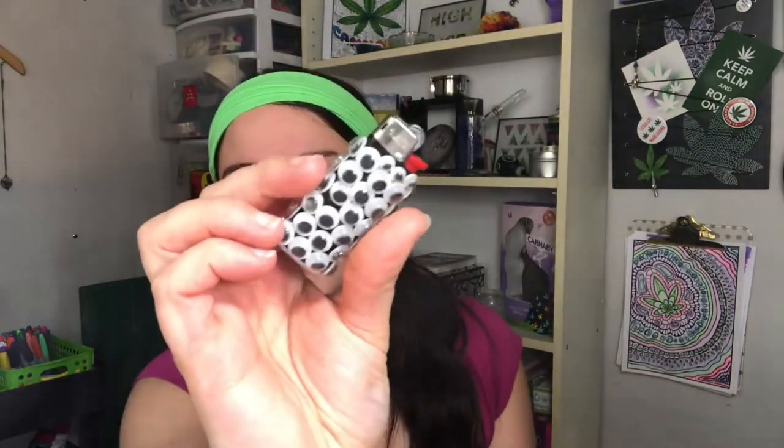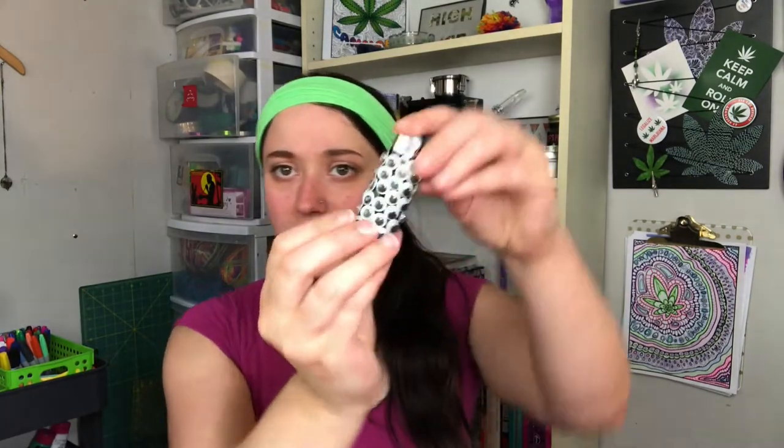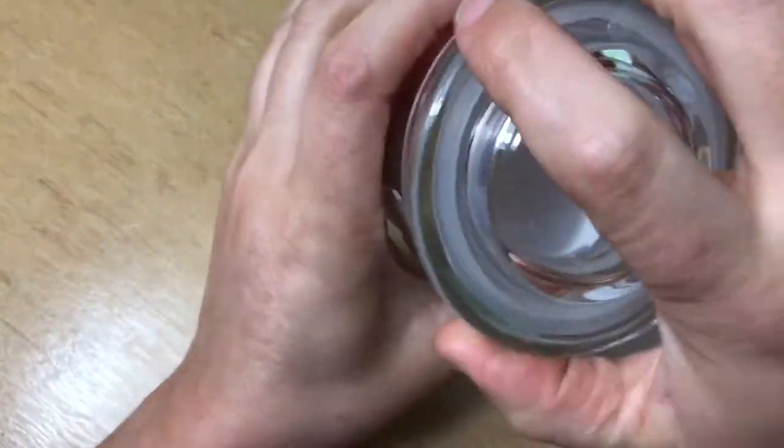This lighter was really easy to make. I just grabbed some googly eyes from the dollar store that have adhesive already on the back, and then I just stuck them all over it. For my first Halloween accessory, I'm gonna make a stash jar.